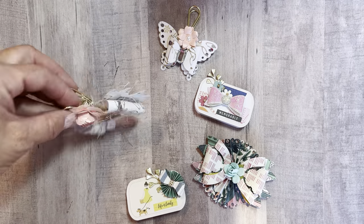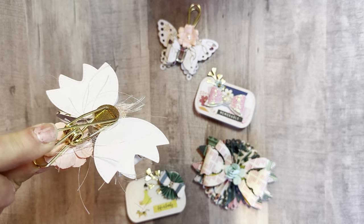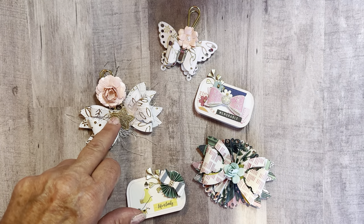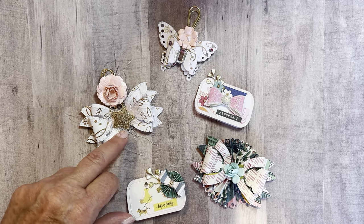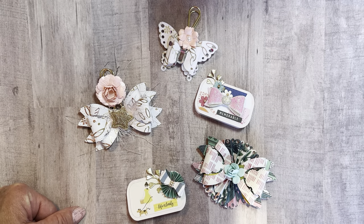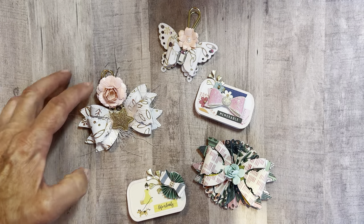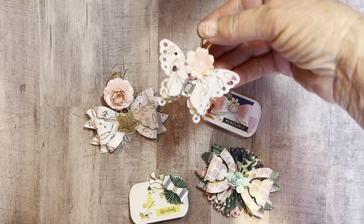I attached the bow to some of these Sunny Days little gold clip things. I have some eyelash trim wrapped around the center, and then a cute little foam star there for the center. Then I put a little flower up there just to give it more decoration farther up on the clip, because it's kind of a large clip.